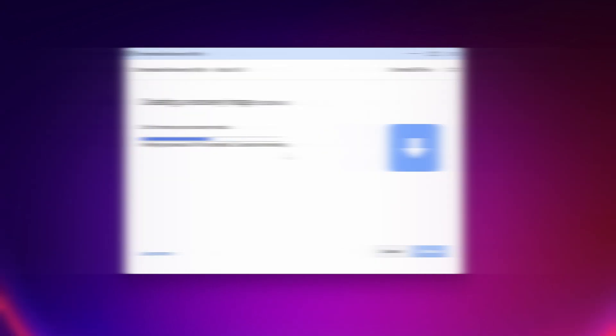After downloading is completed, a pop-up will come and you have to select 'Yes' to create the bootable USB drive. Here you can see the downloading has been completed and now it's unpacking the downloaded files to create the bootable USB drive. Now it should start writing all the files into your USB drive. This will also take some time, so just sit back and relax until the flashing is completed.